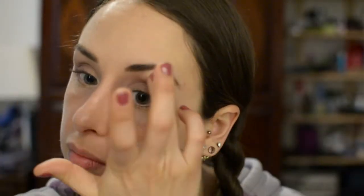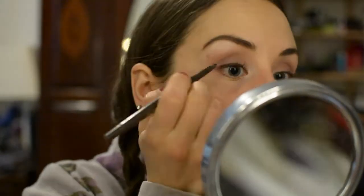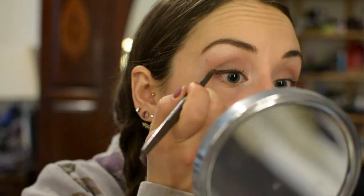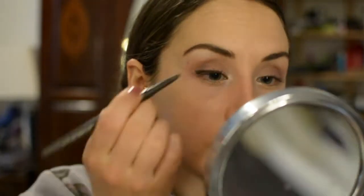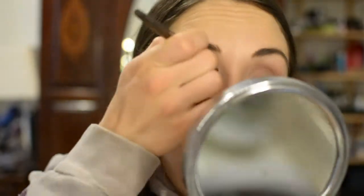Now I'm using the Smashbox Always Sharp Waterproof Cool Liner in Sumatra. You know from my other videos how much I love this liner — it is so easy to get a pencil wing with it. It's just so soft but not too soft.